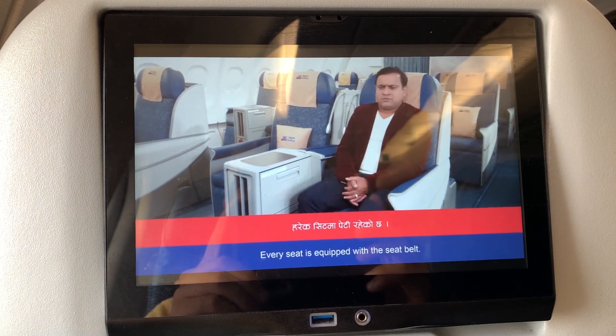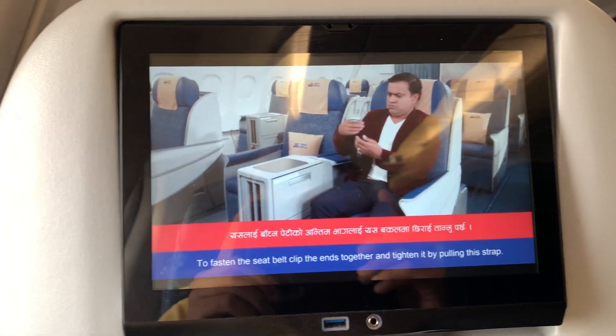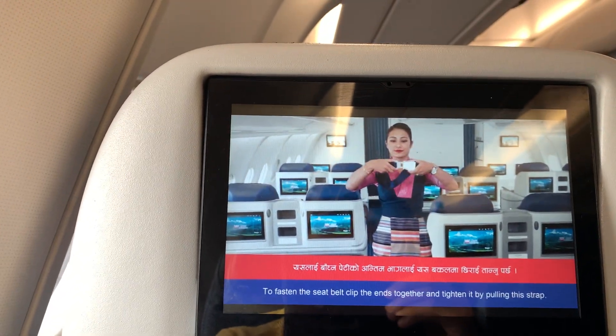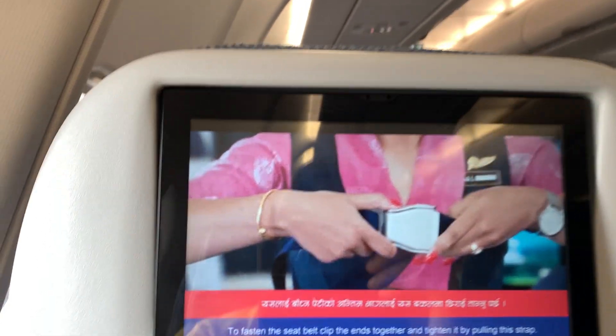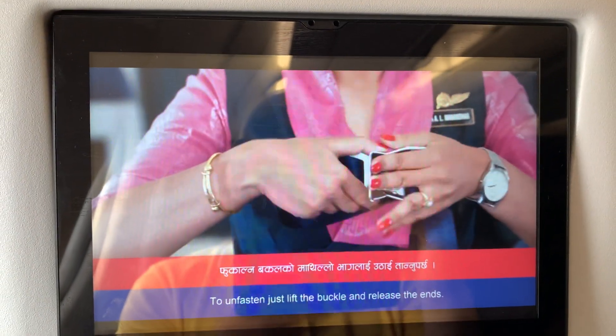Every seat is equipped with a seat belt. To fasten the seat belt, clip the ends together and tighten it by pulling this strap. To unfasten, just lift the buckle and release the ends.